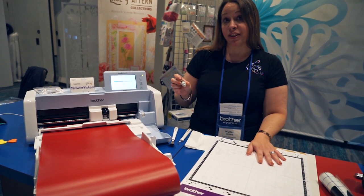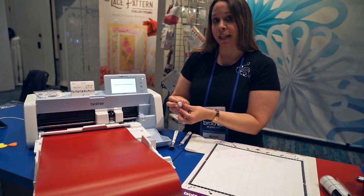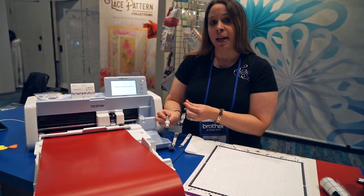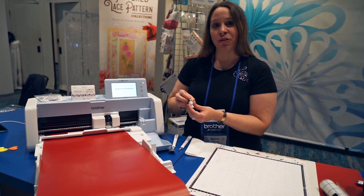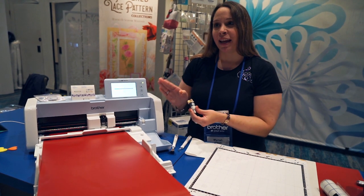If you're familiar with previous versions of the Scan-N-Cut, you would have to set the dial, do a test cut, and adjust every time. You don't have to do that anymore. Now, just put the AutoBlade in and you're ready to cut.